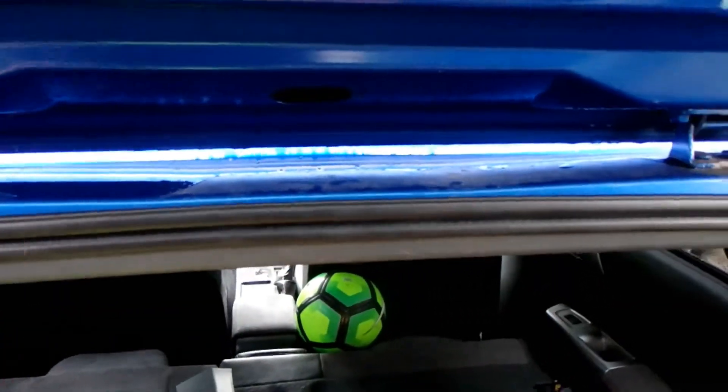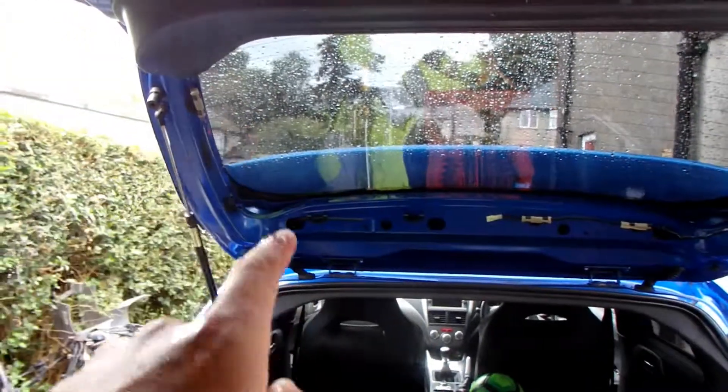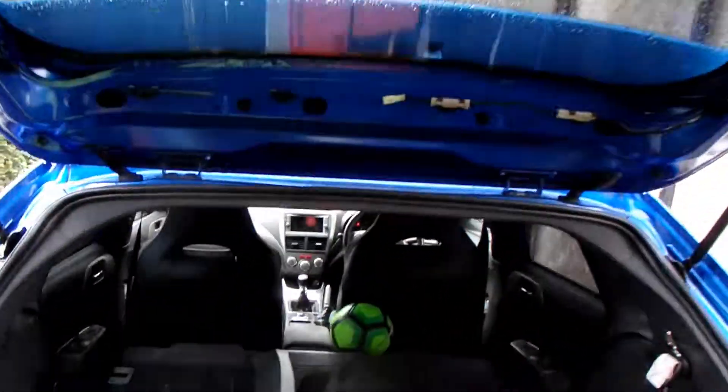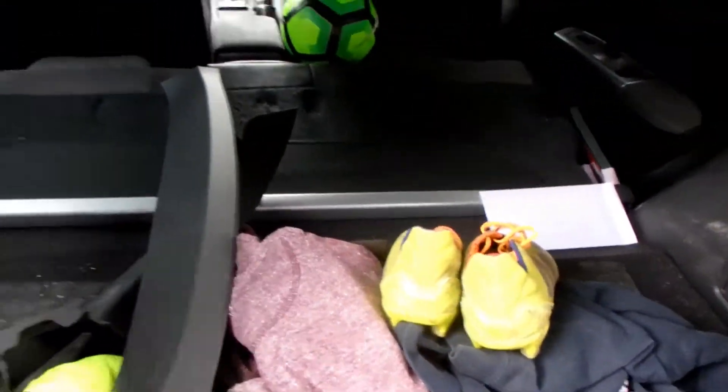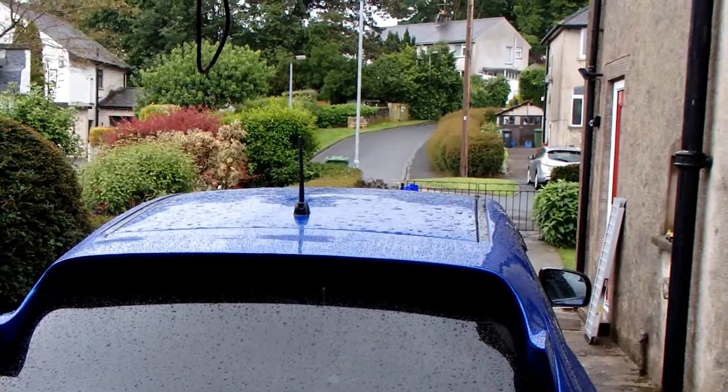I'm going to click all this plastic trim back on. Obviously we've lost the brake light now and we're not going to have one on the spoiler, but we don't need one. I'll click the plastic trim on — I'm hoping it's going to go back on pretty easy. The weather is absolutely pouring down but we're nearly at the end of doing the spoiler.